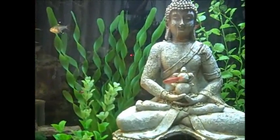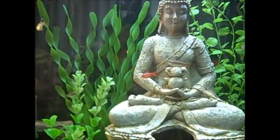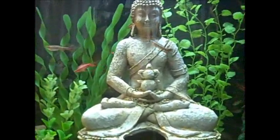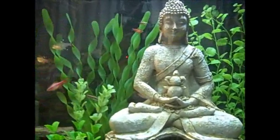Hello people, Mr. Atrophy here and I am just relaxing sitting in front of my tank watching it.